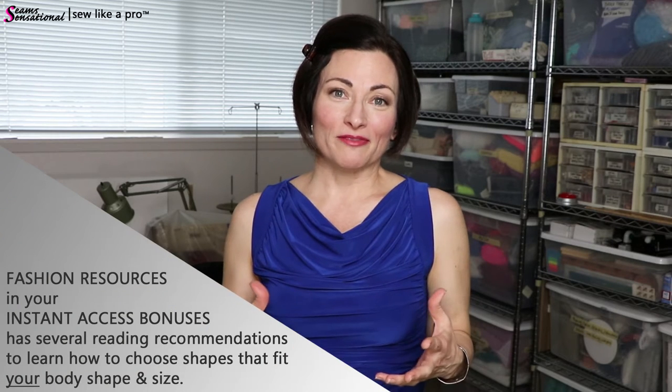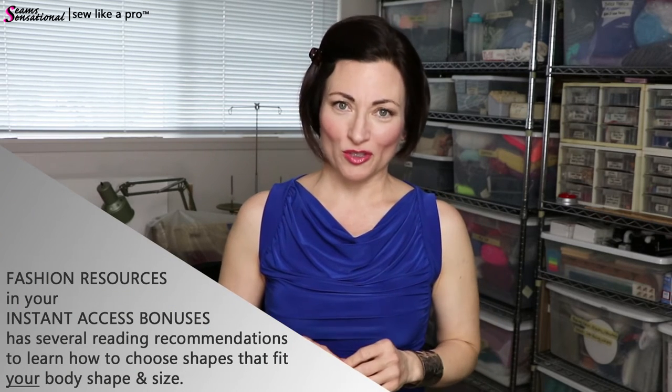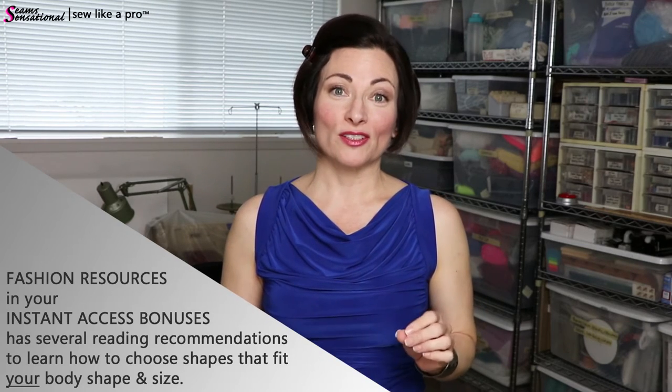I've also included a whole bunch of links on how to choose proper colorings for your hair and skin tone, as well as some fashion information about how to choose shapes that suit your body. They're all in your instant access bonuses — if you have not looked at those, I highly recommend you do so. Some of the information is here, and I always point you to other places on the website where you can find things.